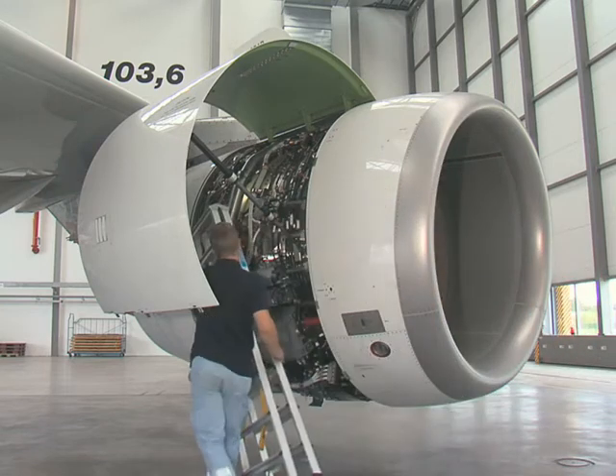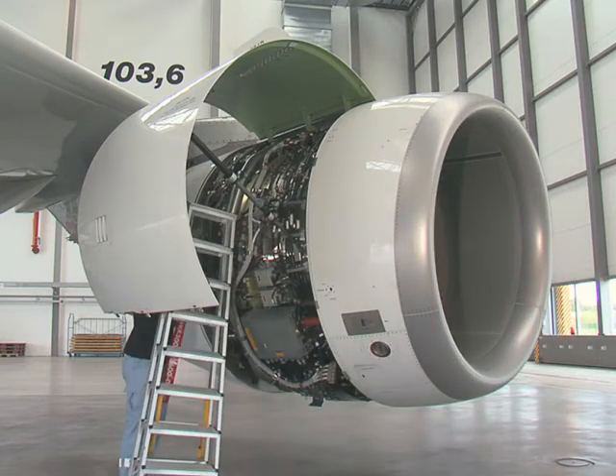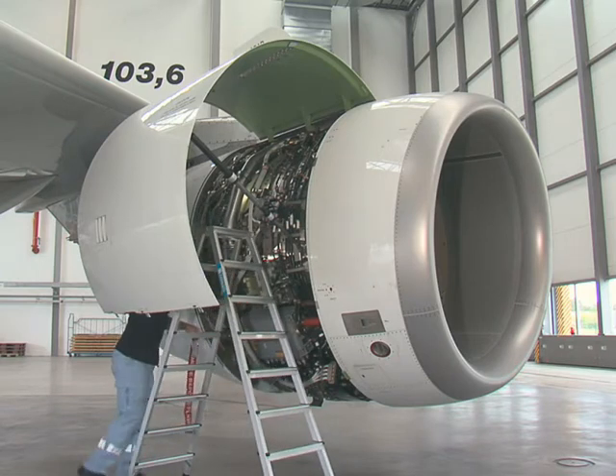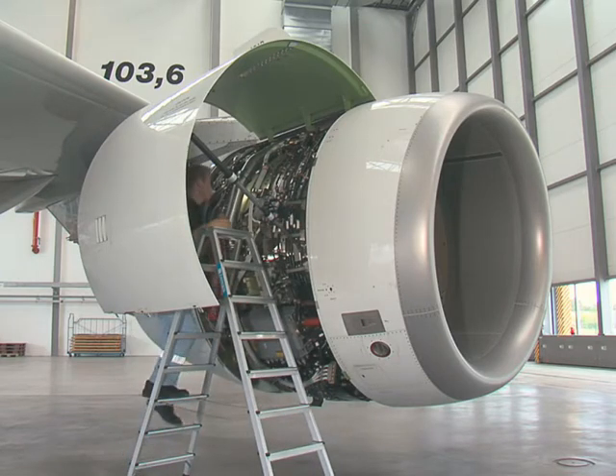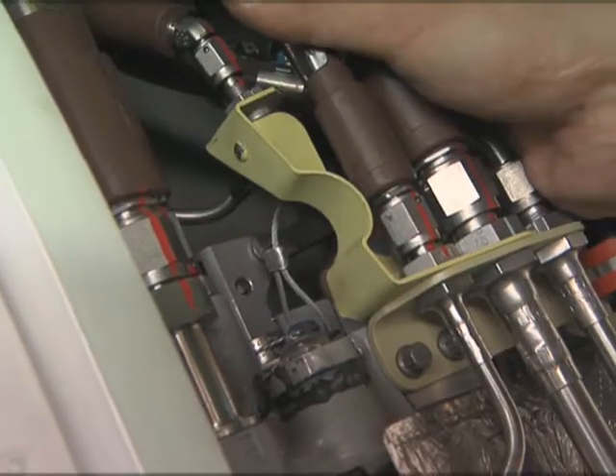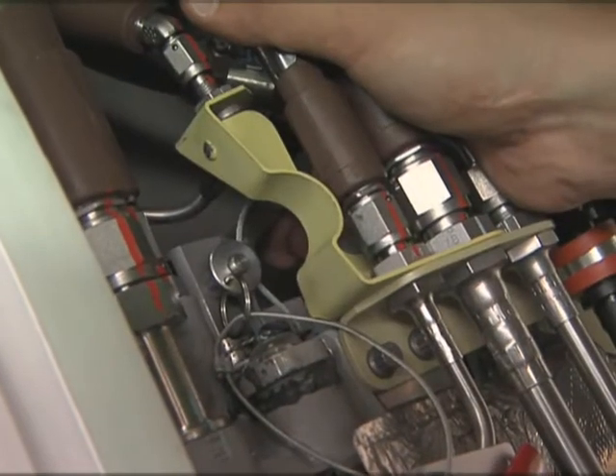First, deactivate the thrust reverser system. Push and hold the hydraulic control unit to the forward frame and install the safety pin to put the thrust reverser system out of operation.